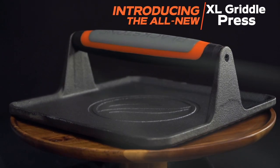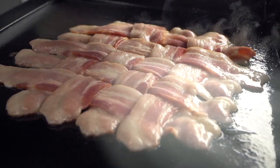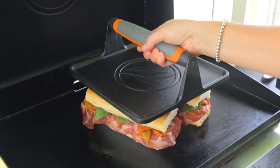The new Blackstone Extra Large Griddle Press is amazing. This thing has considerable weight. It's great for pressing bacon and keeping it nice and flat. It's also really good for pressing sandwiches,